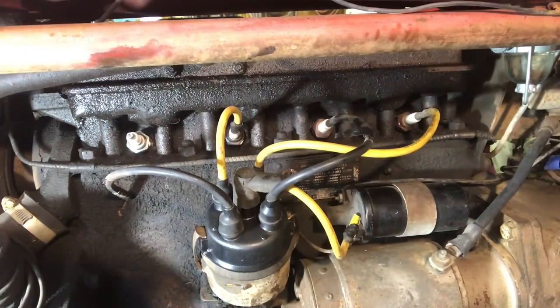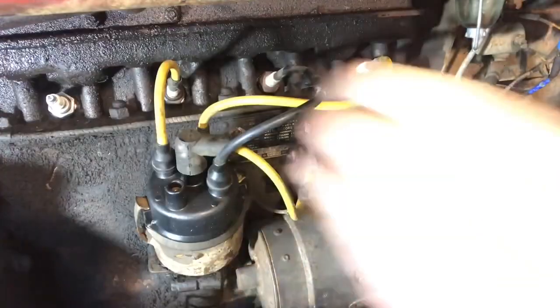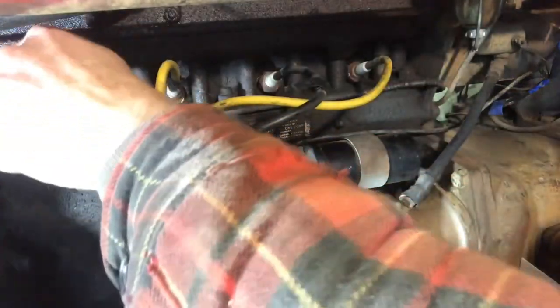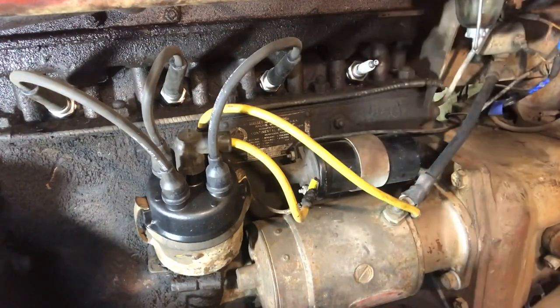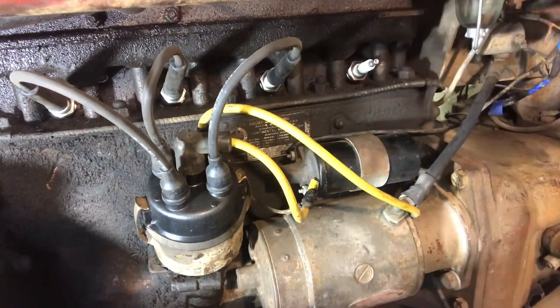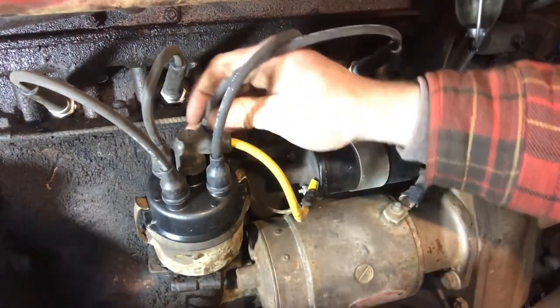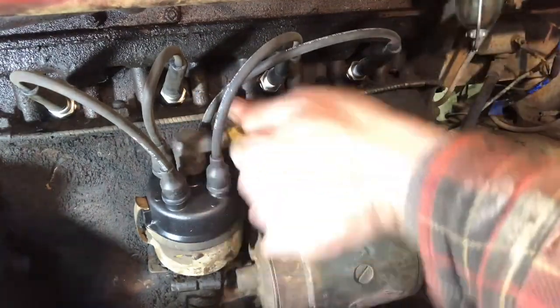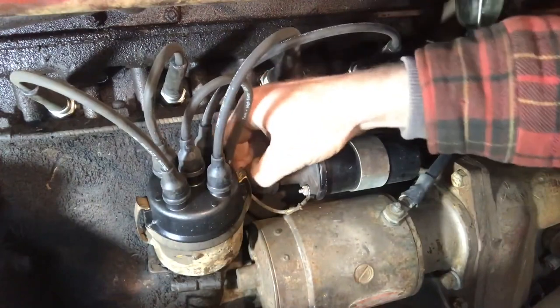One plug is in. We're going to pull that wire off. We are going to change the coil wire as well. We put the spark plugs in, the wires, the new cap, and we are going to fire it up to make sure it still runs good.